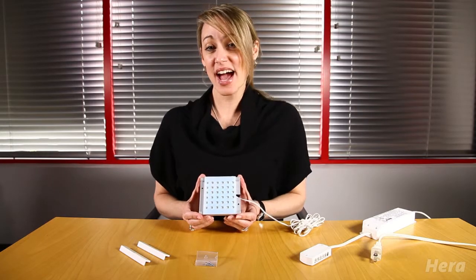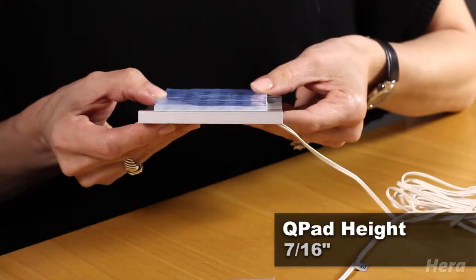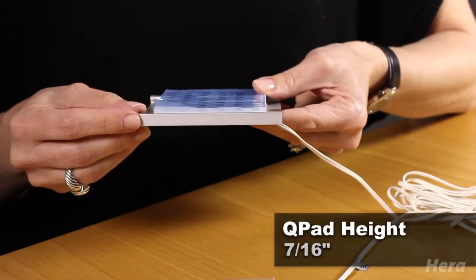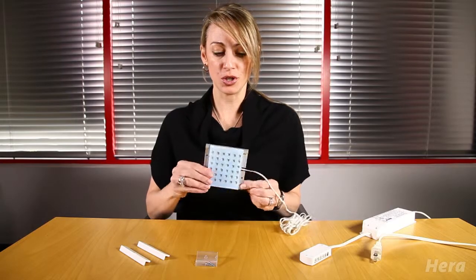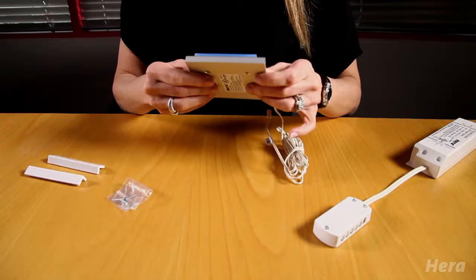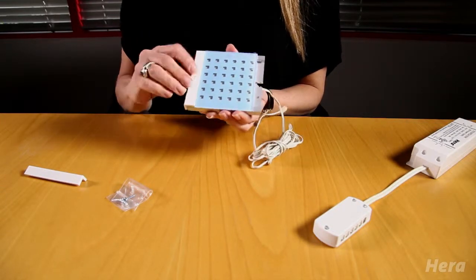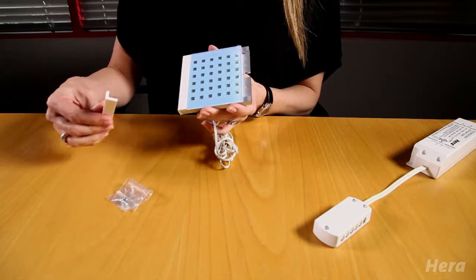Installation of your Q-Pad LED is actually quite easy. It's very low profile — only about 7/16ths of an inch — so there's minimal drilling required. All you need to do is mount it to the surface using the included mounting screws, then attach the end caps and they just snap right in place.